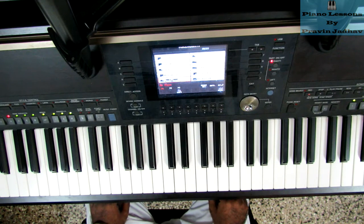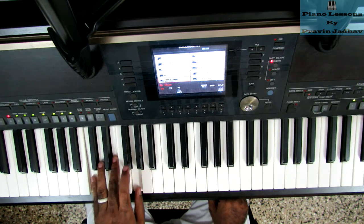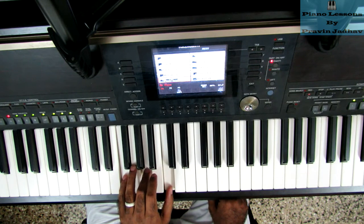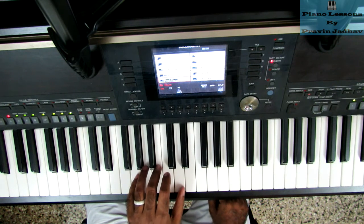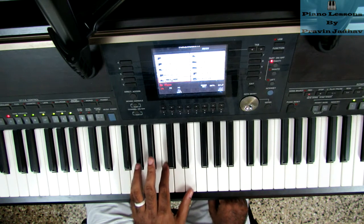This is 'Joy to the World.' This song uses three chords: C, F, and G, and in the end it uses C's inversion, which we'll talk about later on.